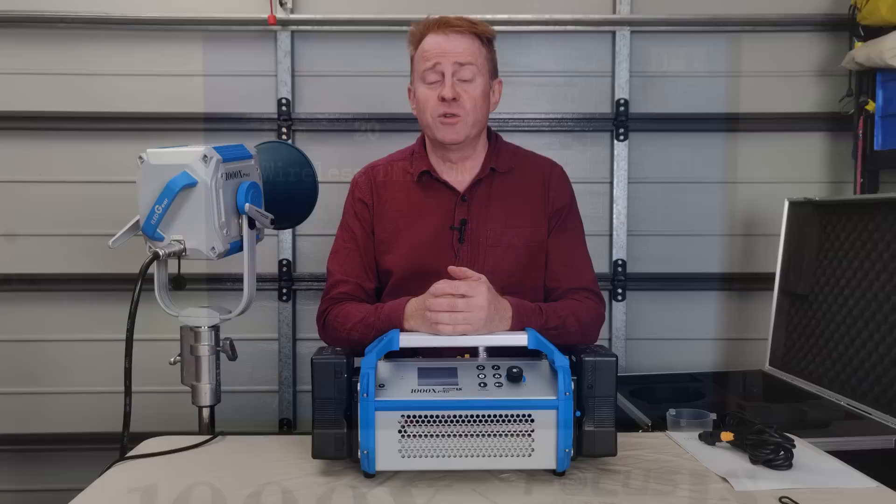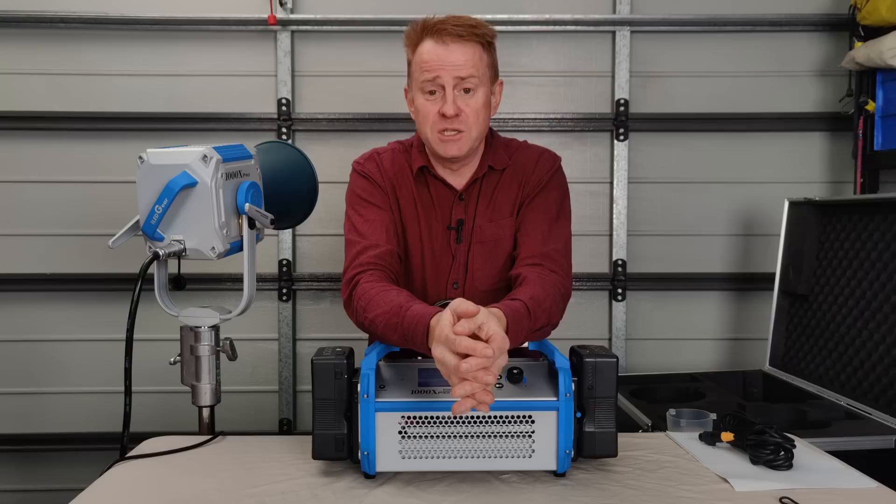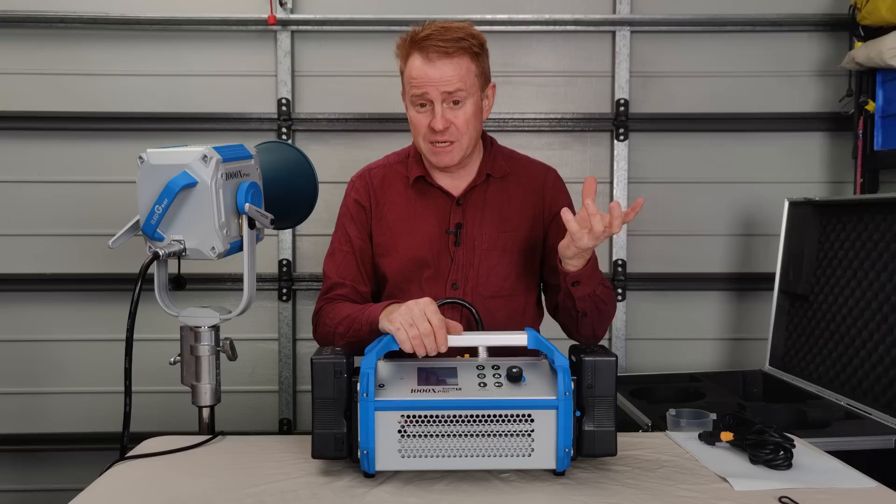The next button is DMX — press that down and you can set your DMX address and also set wireless DMX on and off. Don't get your hopes up though: it's got two antennas and it does have built-in wireless DMX, but it is not CRMX or Lumen Radio — it's Leashway's own wireless DMX system, so you'd need to buy one of their wireless DMX boxes.